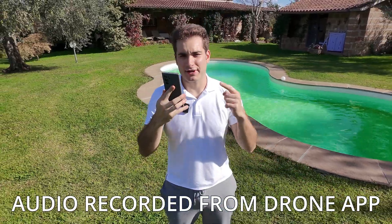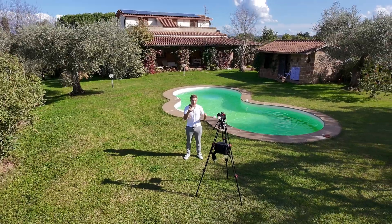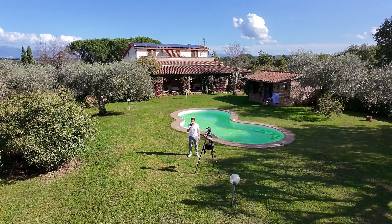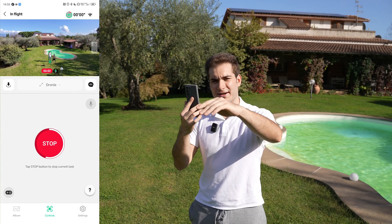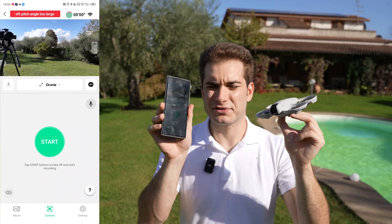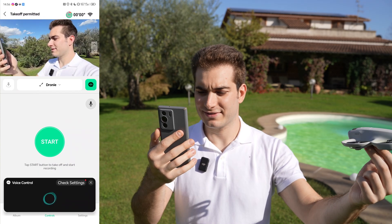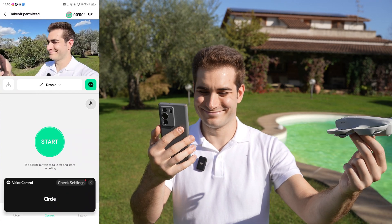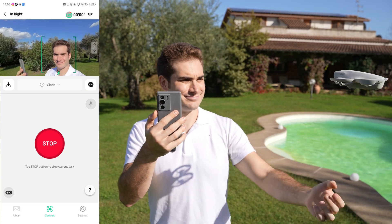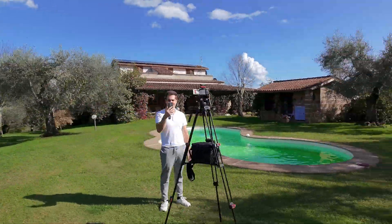The nice thing about connecting the phone is you can talk to the microphone and it will clean up the audio you recorded — you probably can't even hear the drone. So it goes away and comes back, put out your hand and it lands. With your phone connected you also have access to voice controls — you can say 'Circle' and the drone will orbit around you. You can select how far you want it to go.